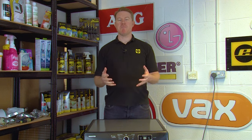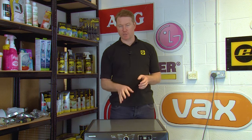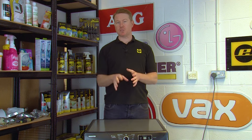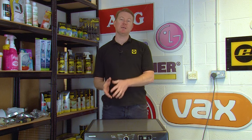Hi, welcome to eSpares. I'm Matt. In this video I'll show you how to replace the drum on a Hoover tumble dryer. If you've noticed a grinding or squealing noise coming from your machine when it's running, then it's likely that the bearings have failed and need to be replaced. On this model the bearings are fixed to the drum, so they cannot be replaced as an individual item, so you'll need to replace the drum.